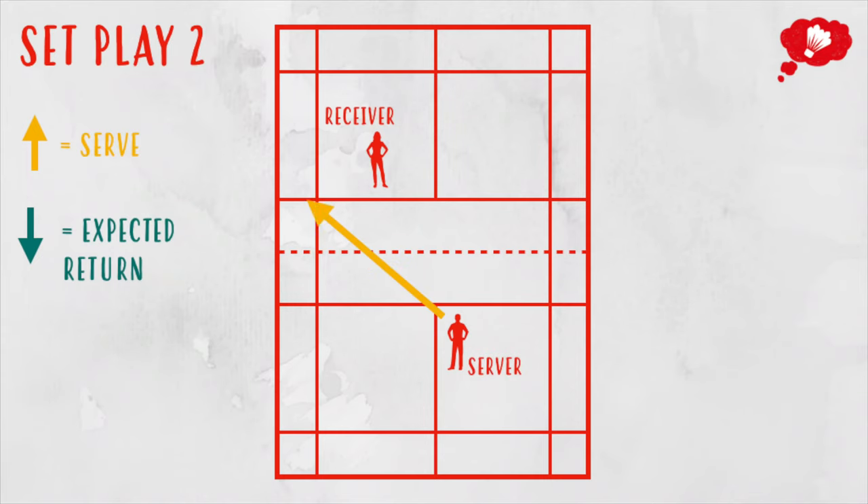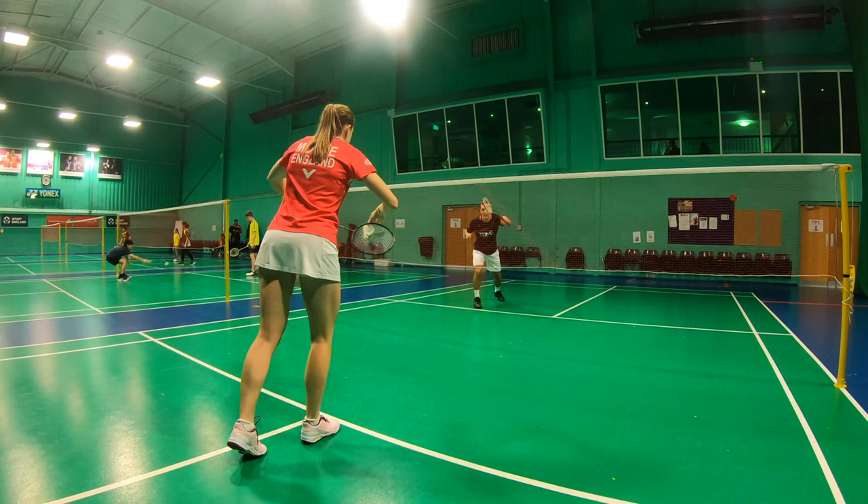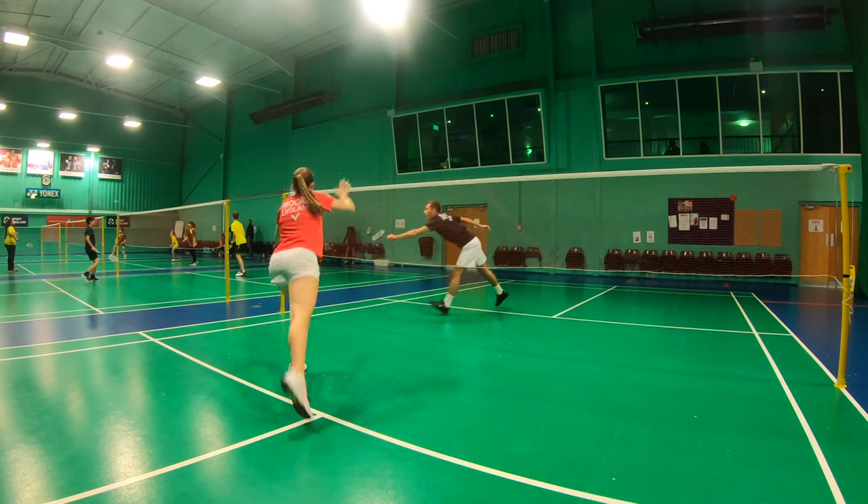Second is serving to the tram line — a low out-wide serve. The natural return would be a straight shot, usually a net shot. The other natural return is a cross-court lift, which your partner can be ready for. If they lift it straight, your partner should still be able to get to it.